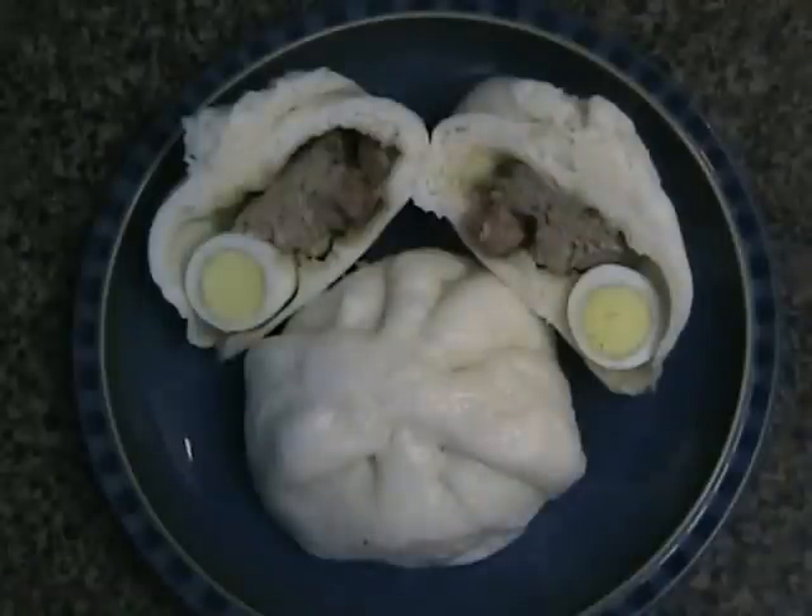Galap bao is a steamed bun filled with pork and eggs. How to make steamed bun with pork and egg filling, also known as galap bao.